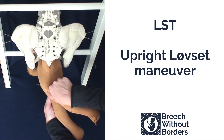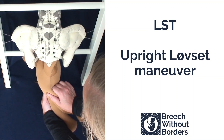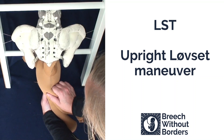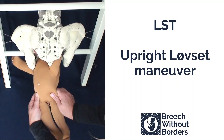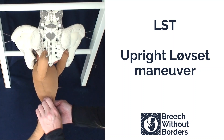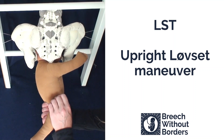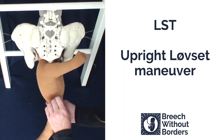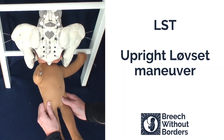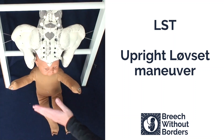Repeat the same actions. Flex laterally to pull the second shoulder low down into the sacral area, following the curve of the sacrum. Rotate 180 degrees, exerting traction to bring the second shoulder under the pubic arch. To finish, help the baby come back into sacrum anterior — 90 degrees — and deliver the head.